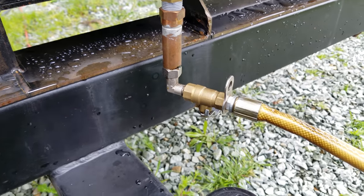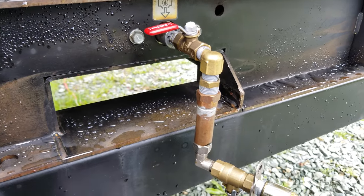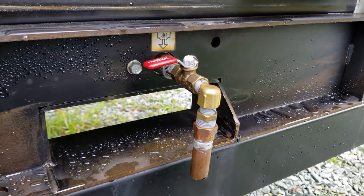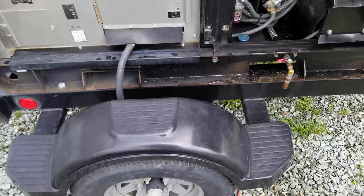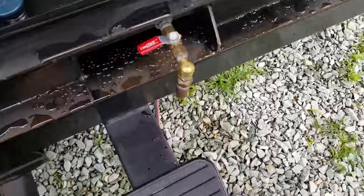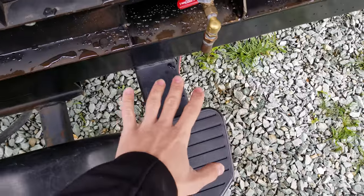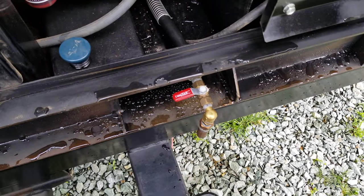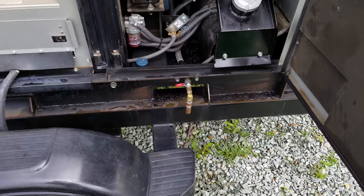So then all you have to do is open this ball valve here and this ball valve here, and the oil will drain. And the cool part is if you don't have this tank — say you have this out in the field, since this is a trailer generator — it's still easy because now you're clear of any obstructions, and you can just have an oil pan here and open up the ball valve to drain the oil.